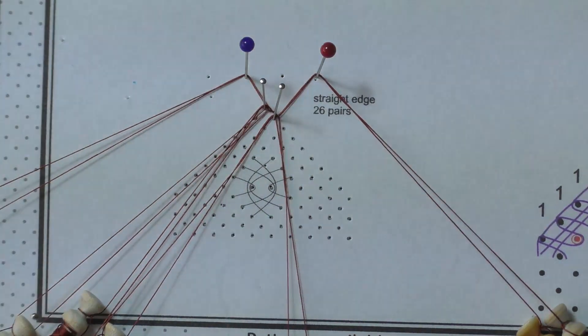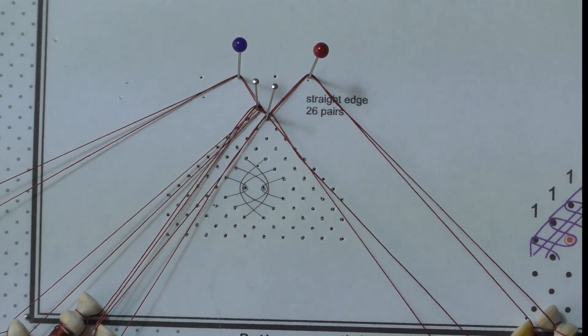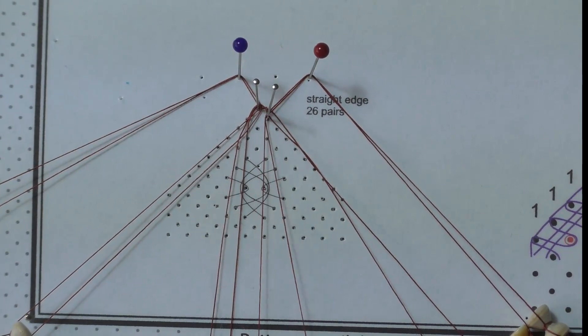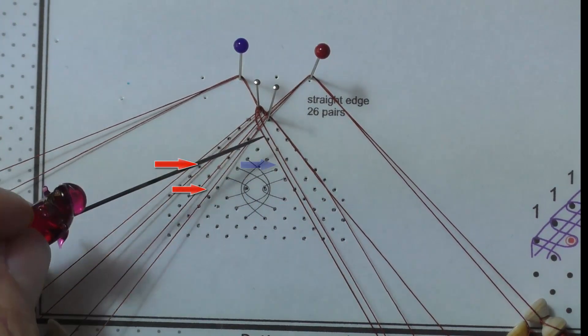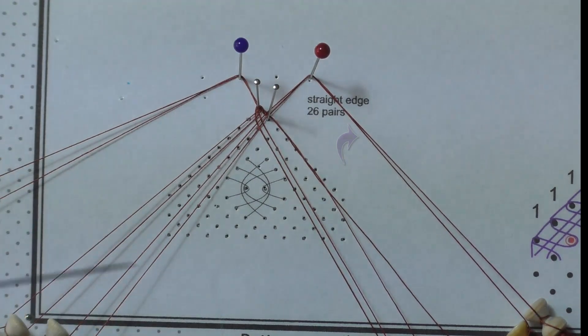Remove the temporary pin and ease down the threads. Cross stitch through the right hand outer passives to have the left inner passives in place: cross, twist and cross. There are now two pairs of passives on the left, one pair on the right, and two worker or weaving pairs.